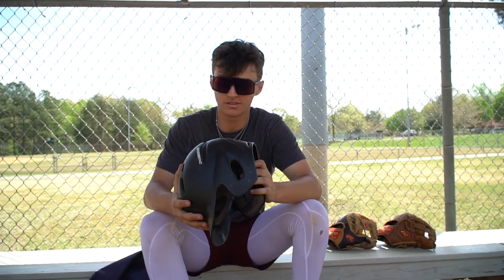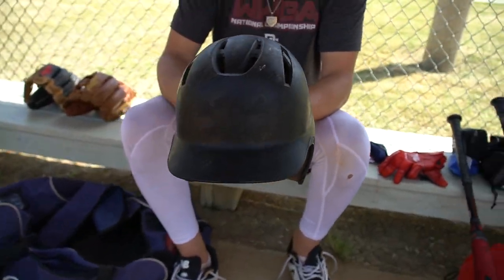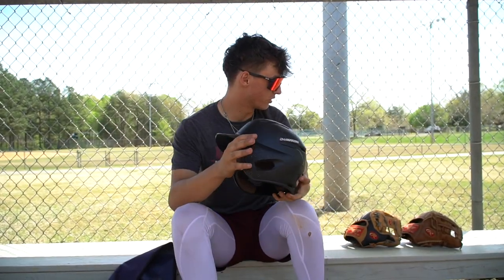This is my helmet — just a normal DiMarini helmet with a care sticker on the back. It's held up well. My old EvoShield helmet just broke.